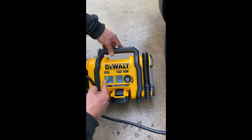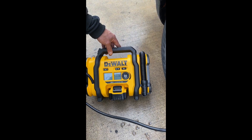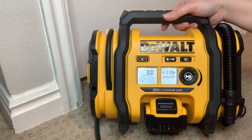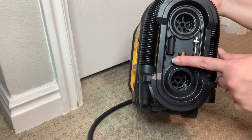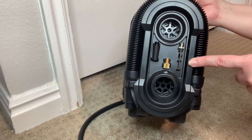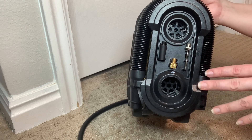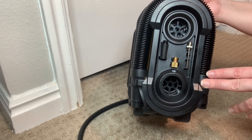And then press the start button and that will start inflating your tire. And that's all you have to do. Another feature I really appreciate with this inflator is its versatility. It comes with several different attachments that can also be used to inflate other things, such as sport equipment, pool toys, or air mattresses. This inflator has a maximum pressure of 160 PSI, which is more than enough for most of your inflating needs.